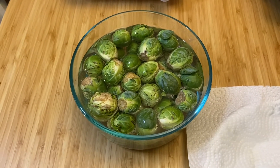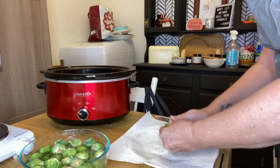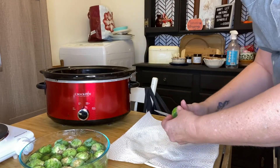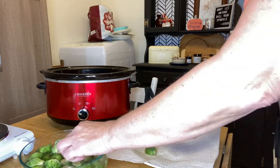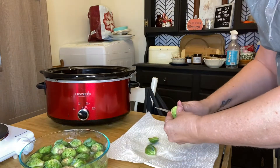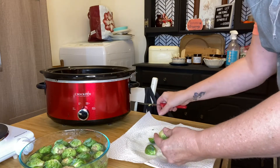It is best to soak them in water to try and reduce any bitter taste. So in order for these Brussels sprouts to roast evenly in the oven, I cut off the brown ends and cut them in half so that they would all approximately be the same size for best results in roasting.